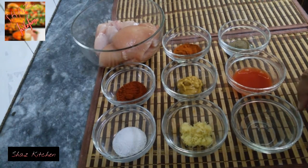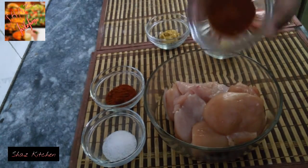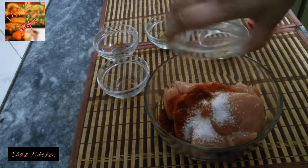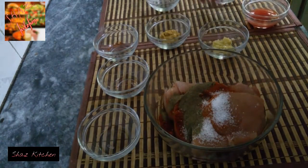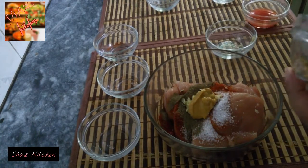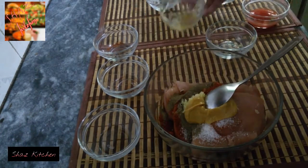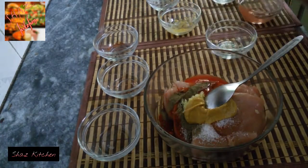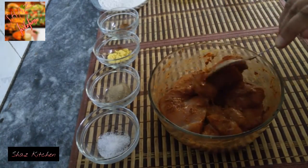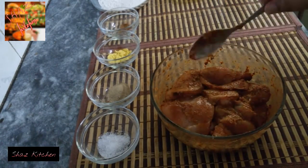First, the chicken is marinated. We will make it in 2 steps. Add to the chicken: red chili powder, paprika, salt, black pepper, ginger garlic paste, mustard paste, chili sauce, white vinegar. Mix well and marinate for 2 hours.